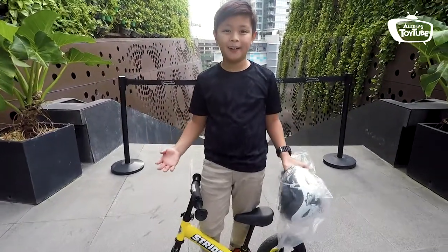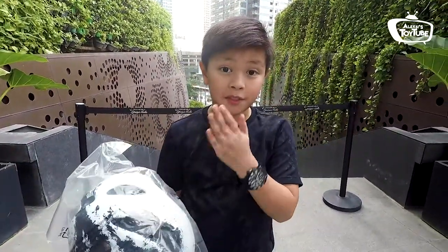Okay guys, so I'm here with the Strider. And I also bought a cool accessory that goes with it, which is a helmet, which you can buy in different colors. And there are also gloves, t-shirts, and other stuff that you can buy to customize your Strider and for your gear.